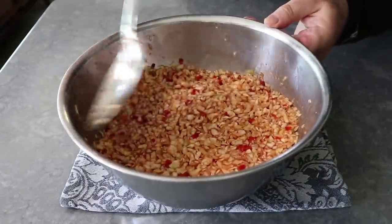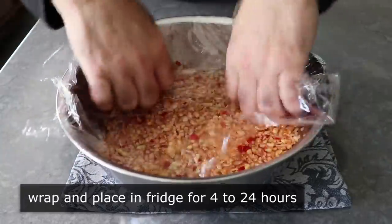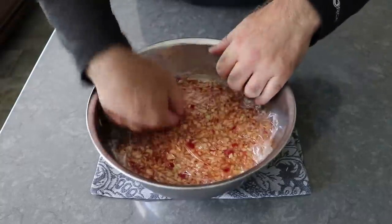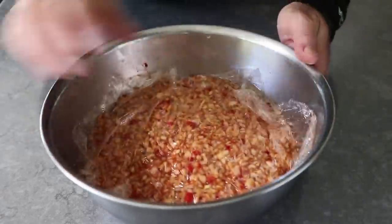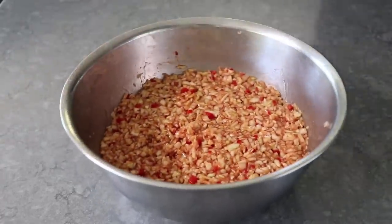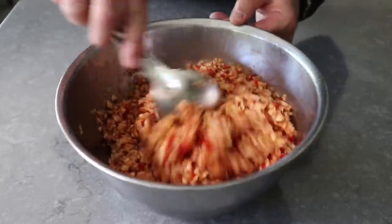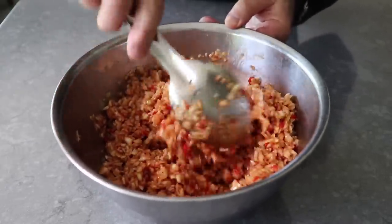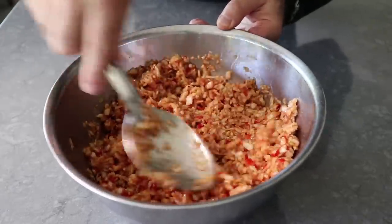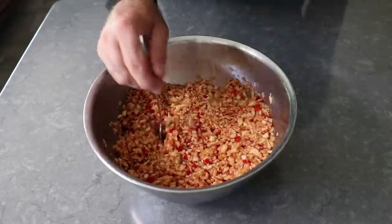Once we have that mixed, go ahead and cover it and pop it in the fridge for a minimum of four hours, although overnight is probably better. If you want to give it a mix or two during that time, go for it — that is never a bad idea. I went ahead and covered mine and popped it in the fridge for six hours, then pulled it out and gave it a stir. You would think because that cabbage was cut so small that it would sort of break down as it sat with the dressing, and wilt and get all soft and watery. But that does not happen — yes, once again thanks to the salt. Give it a mix and then grab a fork and give it a taste, just in case you want a little more salt or a little more spice.